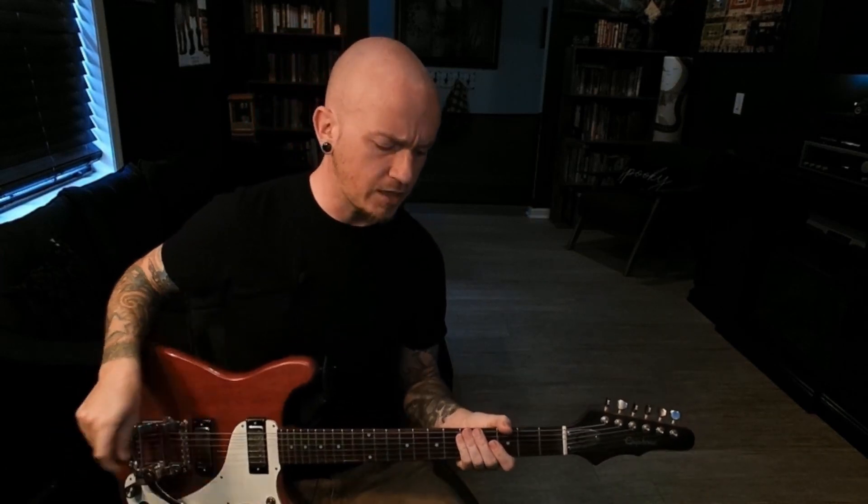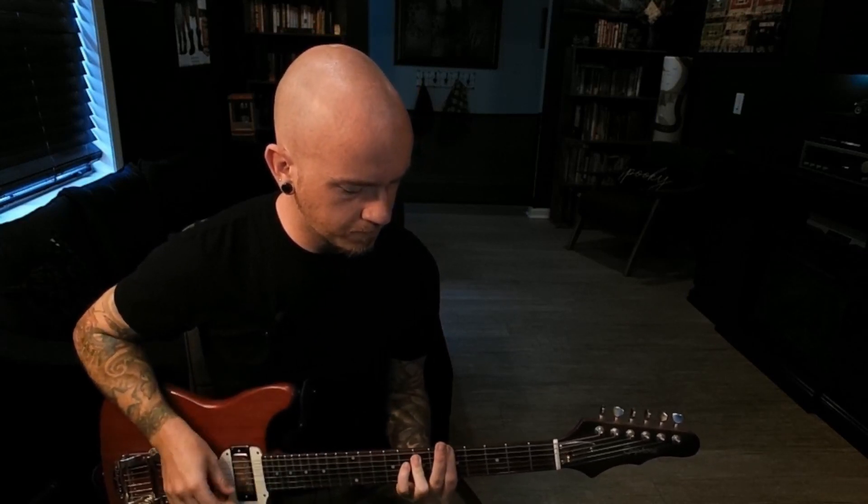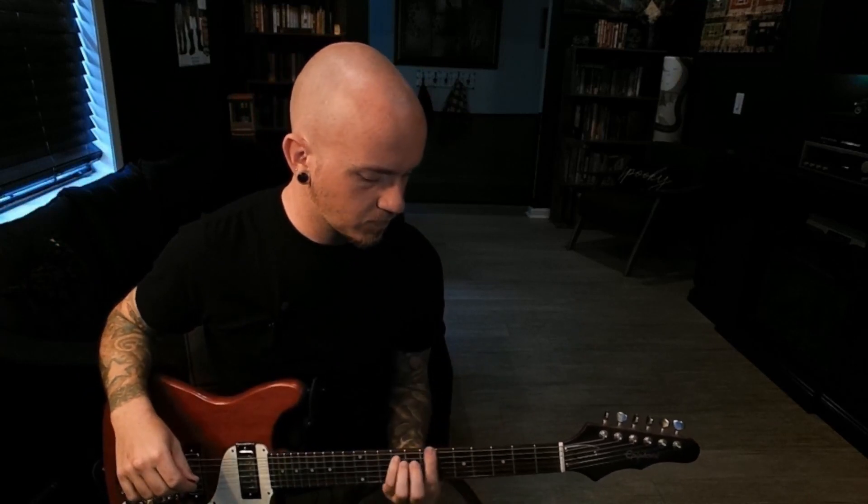Starting off with guitar. We got an easy little pattern to start this one off. The majority of the song kind of goes off of that riff. The melody follows it and everything. We'll just lay that one down.